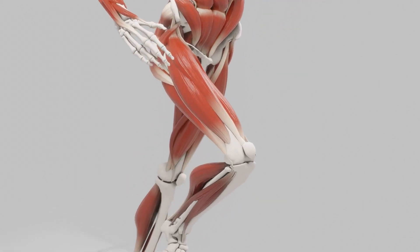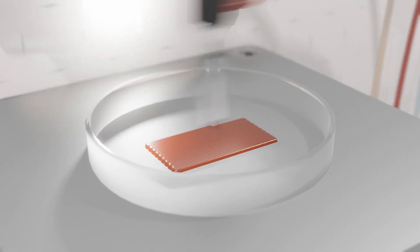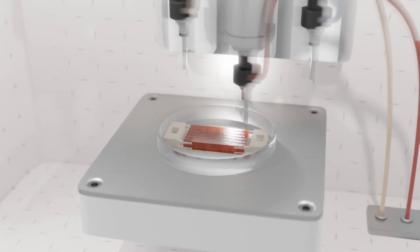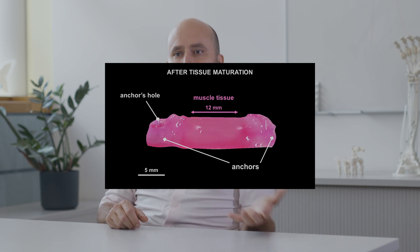We call this field biohybrid robotics. What we're trying to do is take individual muscle-like cells and use 3D printing to produce bigger muscle constructs. The 3D printing provides the structure and matrix that these biological cells can grow in. With this we are mimicking what a real muscle roughly looks like, while also figuring out how we give it nutrients, how we keep it protected — essentially giving it a packaging, a skin.